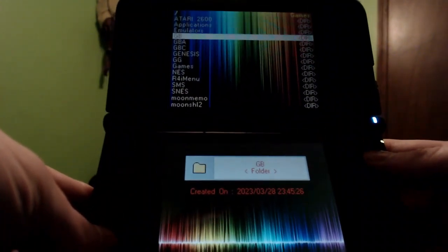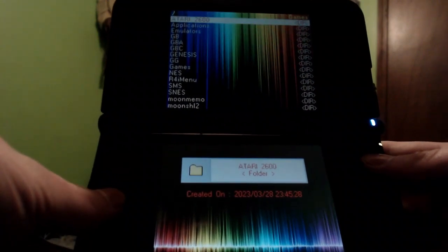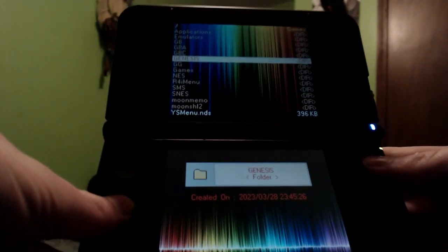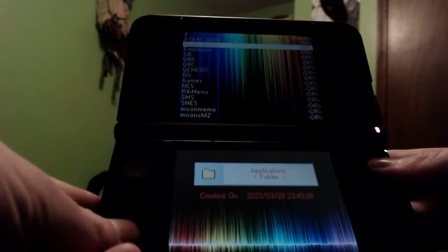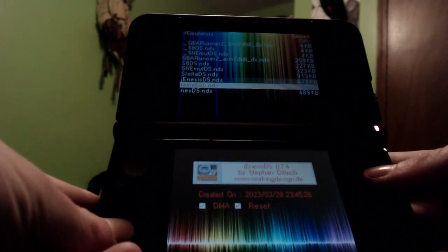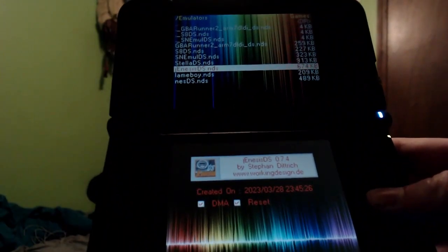Let's start it up and give it a sec to boot — and here we go. This is our custom firmware for the DS, or 3DS if you want to use it there. There are all our folders — we have our games folder and an emulators folder in case you need those. Have fun with this. Don't get arrested or sued by Nintendo. See ya.